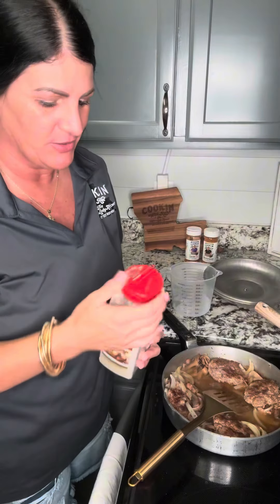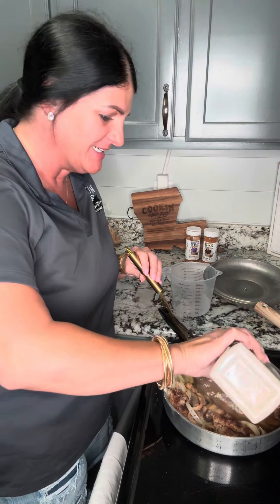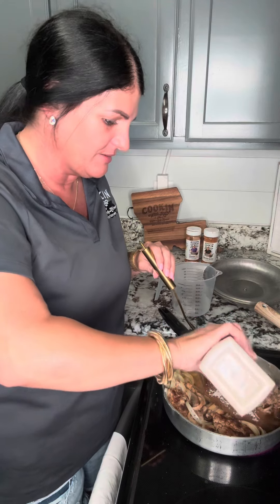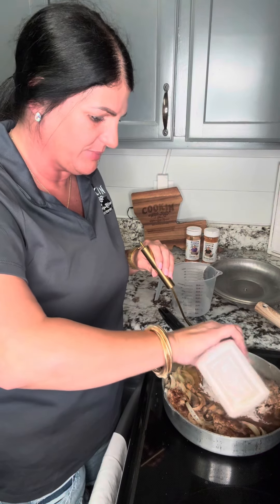One-pot meal — about to throw in some brown gravy mix. I don't care what y'all think; it is what it is. This is just some of the best meals — these easy little quick throw-together meals. Making me a little brown gravy with this instant brown gravy mix.